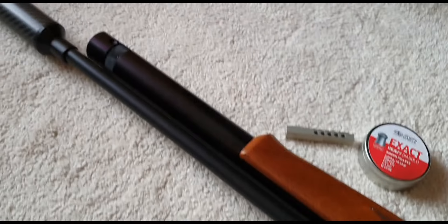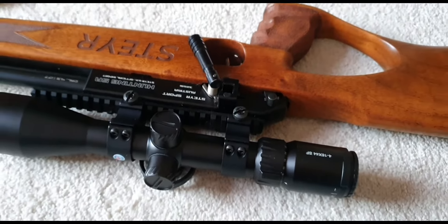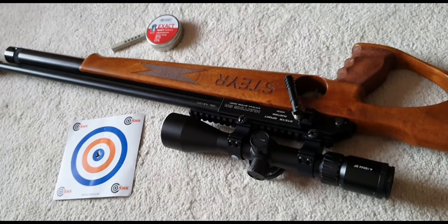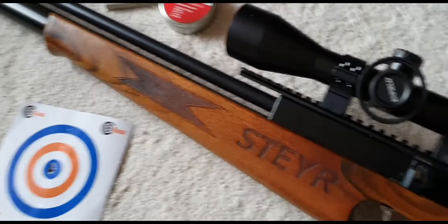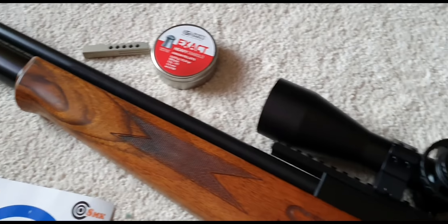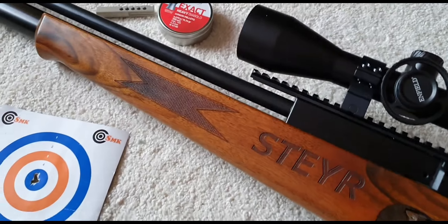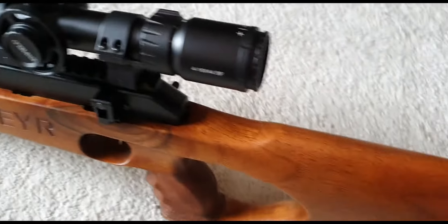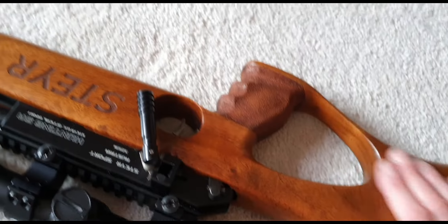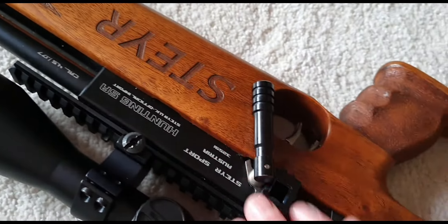It's got a full-length barrel — it's quite a long rifle. They do make a Scout version with a carbine-style barrel and a shorter air cylinder, but I actually like the full-length one. It's just a spectacularly good-looking rifle. The wood they use for the stocks is really nice. I've seen some stunning bits of wood used for the stocks on some of these — they're gorgeous.